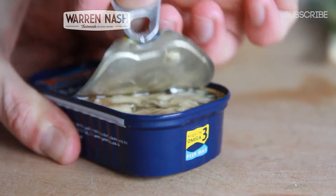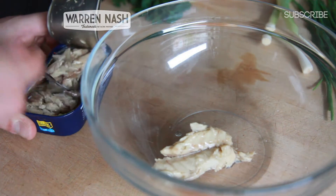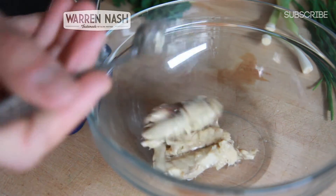Firstly, you'll need to preheat your oven to 200 degrees centigrade. Then get yourself a mixing bowl that's going to be big enough to hold all of the ingredients apart from the bread.